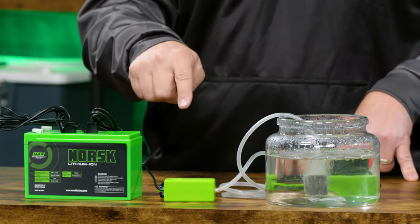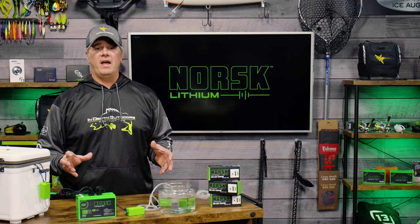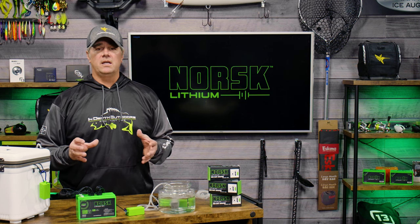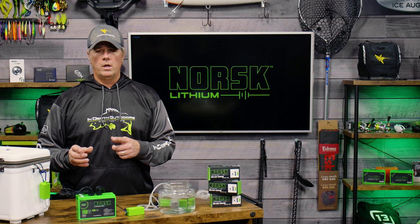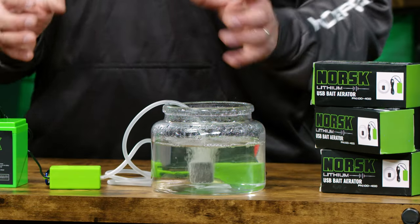This particular high output USB aerator is the highest volume aerator that Norsk has ever tested. It outputs almost one standard liter per minute, and as you can see, that gives off a lot of those bubbles that help oxygenate the water.